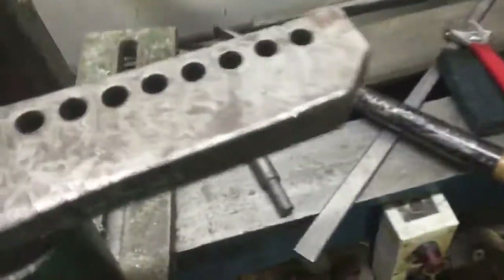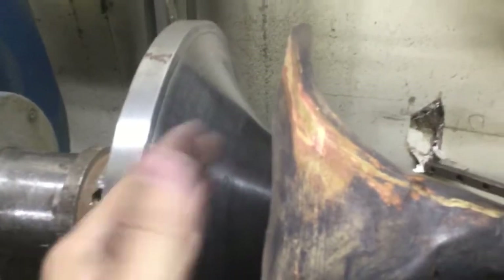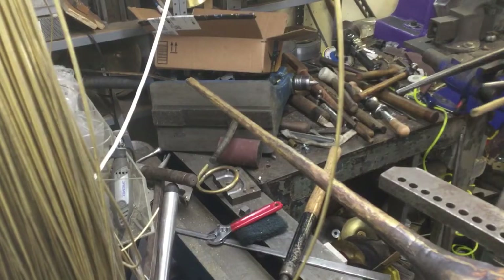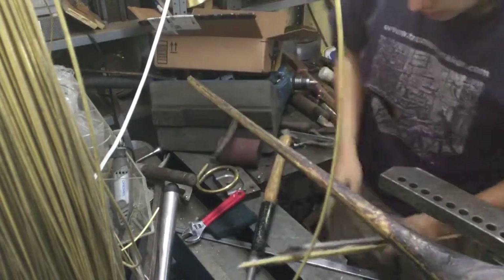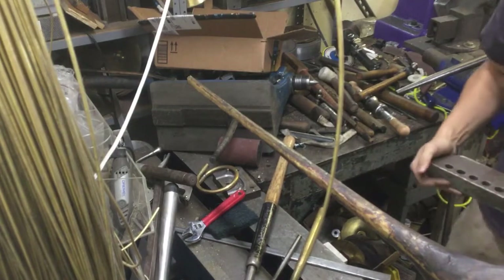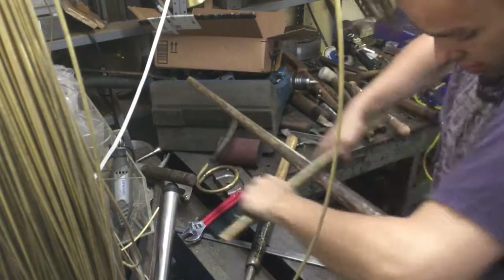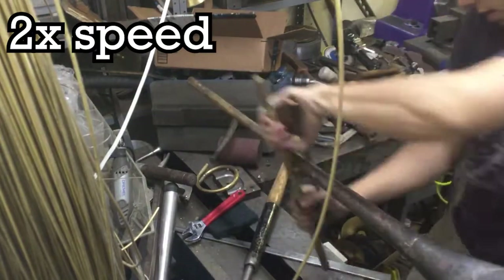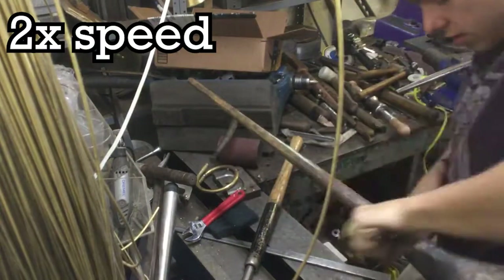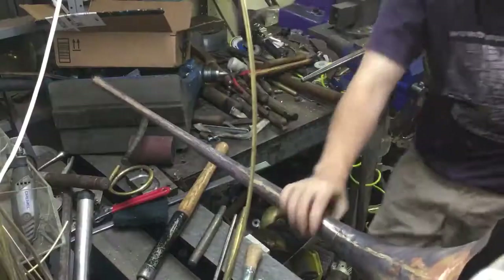I'd usually do this with the mandrel standing straight up on my table, but I'll slap her down and burnish to get the flare as close as we can. All the burnishing does is iron out the metal, but it's also releasing the bell from the mandrel. Using just a couple of rods — one's brass, one's steel, that's all I could find. This is not right — I'm going to anneal and then we'll come back. I annealed it and it's better now.